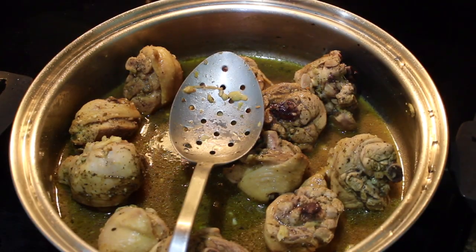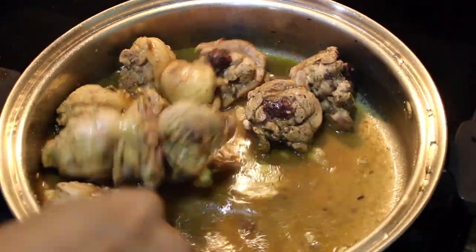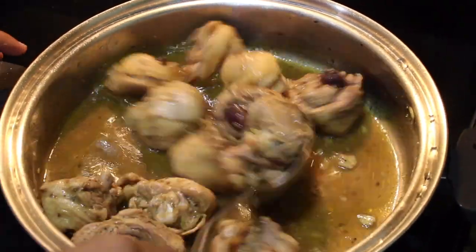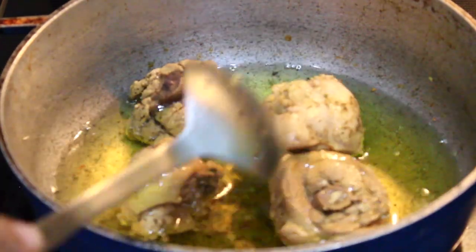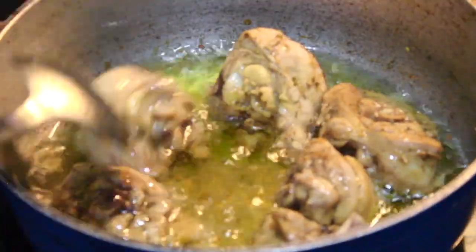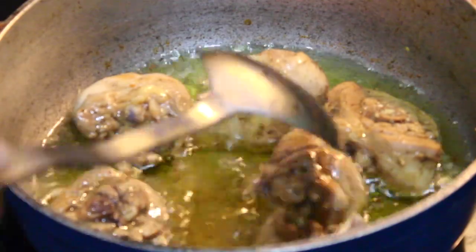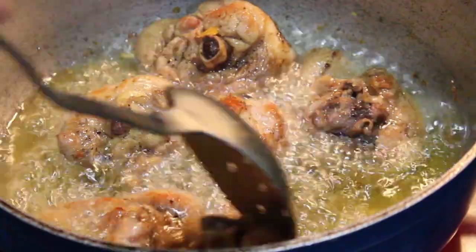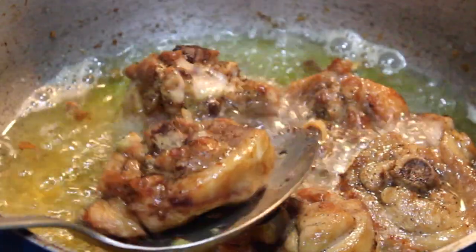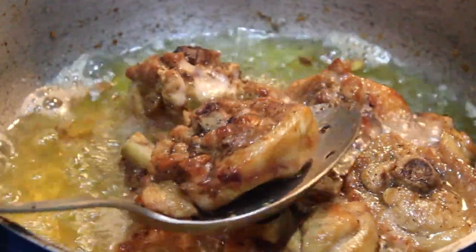Alright, so it's been about 20 minutes. Now I'm going to put the heat up to medium and cook this for about 10 more minutes. Now very carefully place the chicken inside the frying oil and fry until it's golden brown and nice and crispy. You'll know it's done once it starts looking golden brown like this.